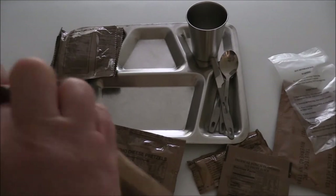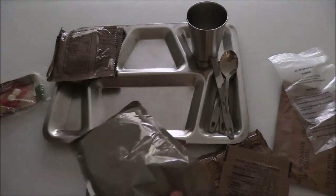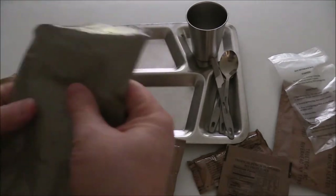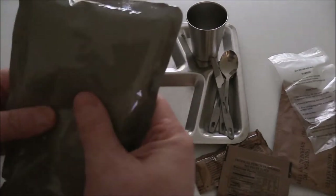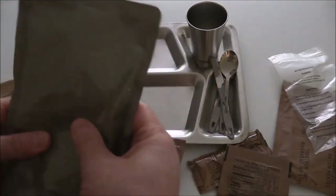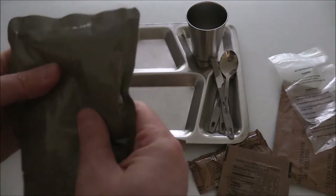Let's just see how crushed that box is. This should be okay — it doesn't look too bad at all. I do feel little meatballs in there. I'm going to go ahead and heat this up on the stove. I'm going to boil it in water. I'll be back.